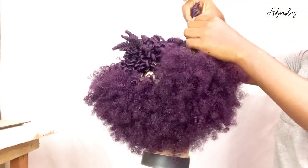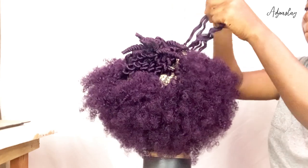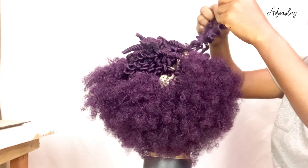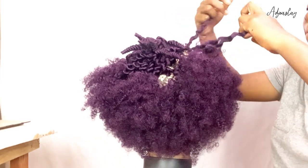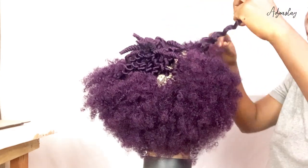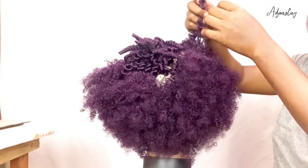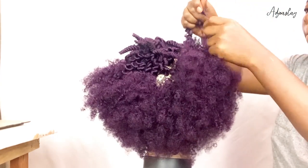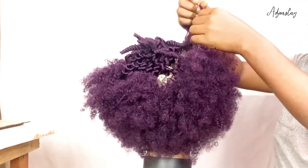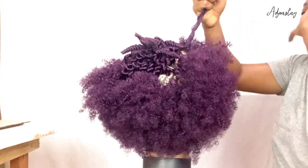The wig was sitting on this mannequin for like one whole month before I did the unraveling of curls. But if you're in a rush to wear the wig, just make sure you let it sit for like a whole day so that all the water can get out and it can be as dry as possible — that's how your curls will pop.